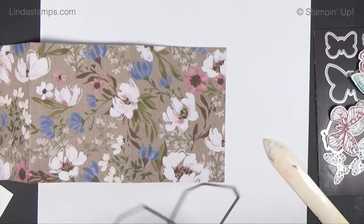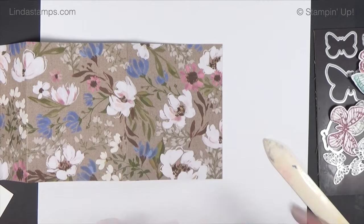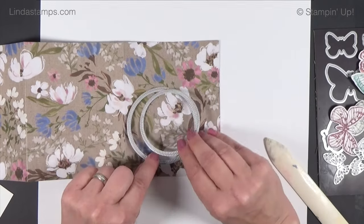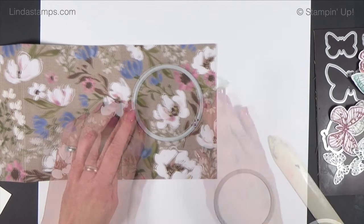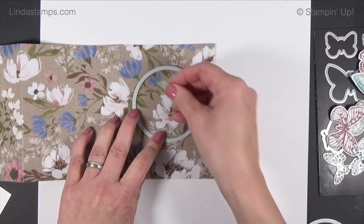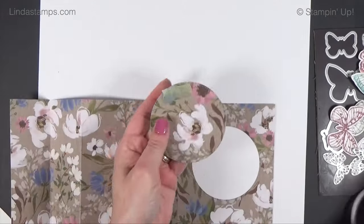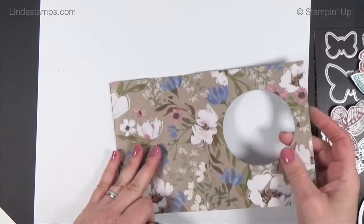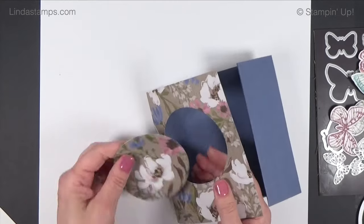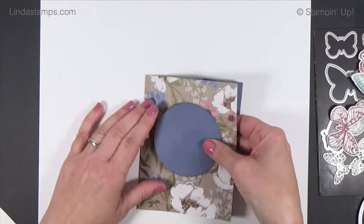Now we need to put our window on — you can do any kind of window, and I'll show a holiday card version at the end. I like that circle, so I'm using two of the stitched circles that layer together. Position it in the area you want on the front, tape it in place, and run it through the die. Don't get rid of the cut-out piece — sometimes you can turn it over and it's a pretty coordinating color.